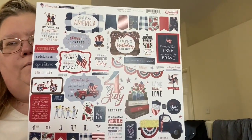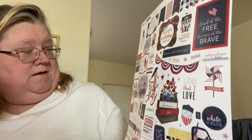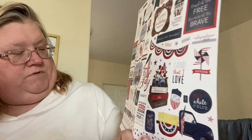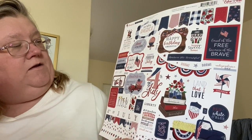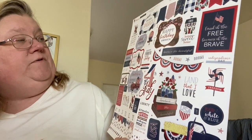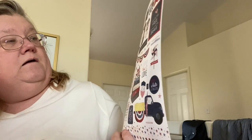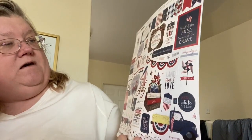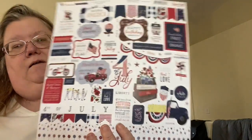Then we have a 12 by 12 sticker sheet of 4th of July stickers and America land that I love, with different designs. 4th of July — you're a grand old flag, you're a high flying flag, stars and stripes forever, my country 'tis of thee, sweet land of liberty of thee I sing, land of the free because of the brave. Very Independence Day. I like it.